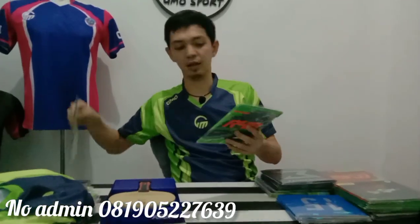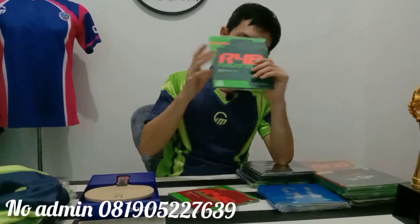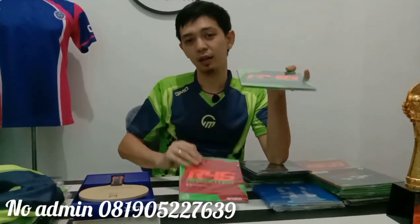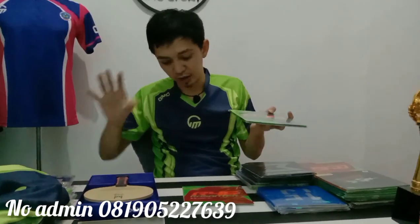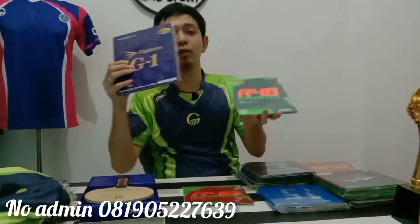Perpaduan kayu yang saya pakai sekarang adalah R48 dan R45. R48 cukup banyak yang mau pesan, R45 belum begitu. Dan sekarang saya lagi pengen mencoba, akan saya benturkan dengan G1.